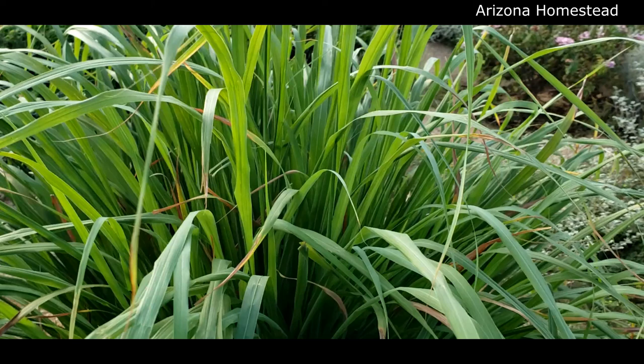Hold that thought. Let's do a little time travel and go back and see the beginning of this lemongrass.